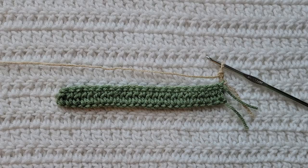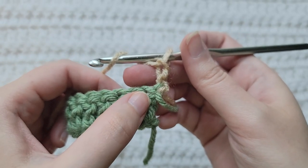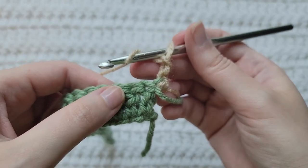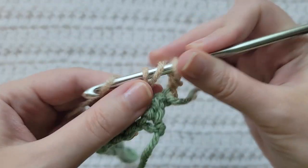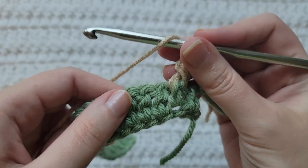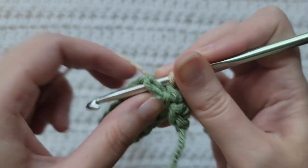To start row two, make two chains. You're going to skip the first stitch in your row. Over the next stitch you're going to make a front post double crochet. And over the next two stitches, make a front post double crochet into each.